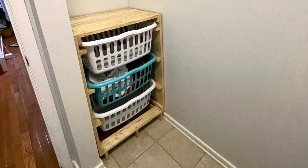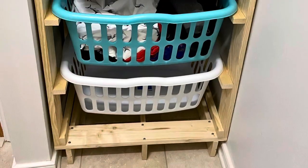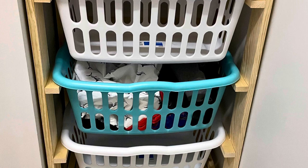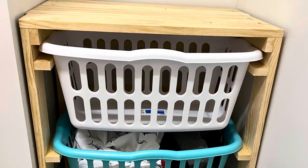Hi all, welcome to my channel. This is one of my weekend projects — I built a laundry hamper inspired by a Pinterest blog. I linked the details in the description below. This is what my laundry room looks like: it has a washer, dryer, and a small space where nothing fits.